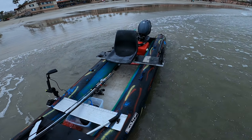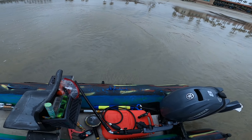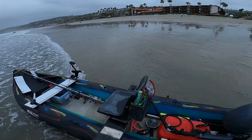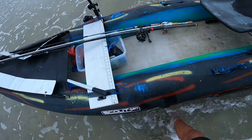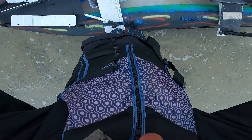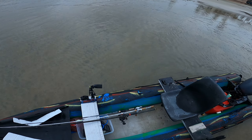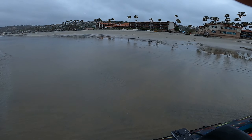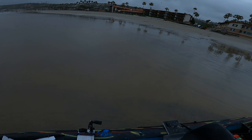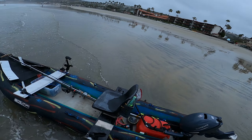All righty, here we go. Got everything locked and loaded. I'm gonna go ahead and put you on my hand. I'm out of breath — I just dragged this thing over the wet sand. We're gonna go ahead and get out of here.